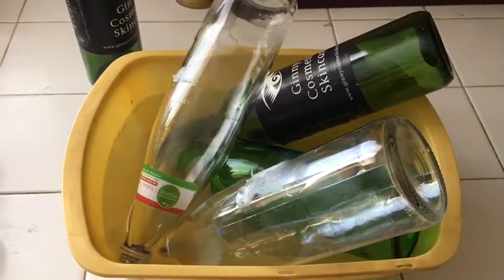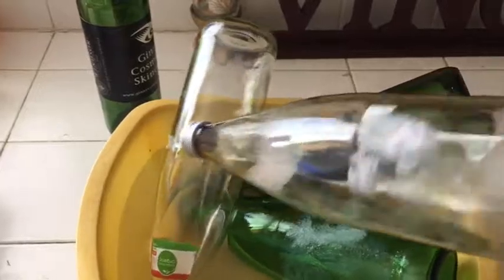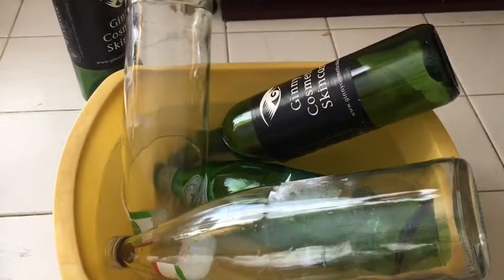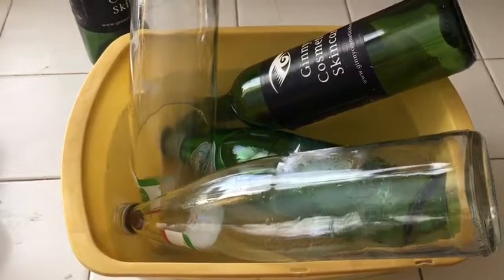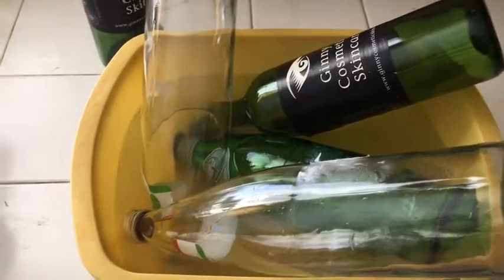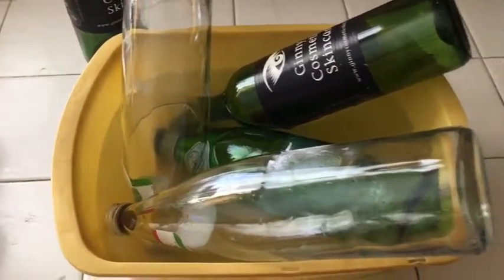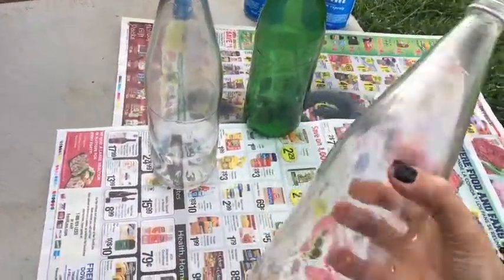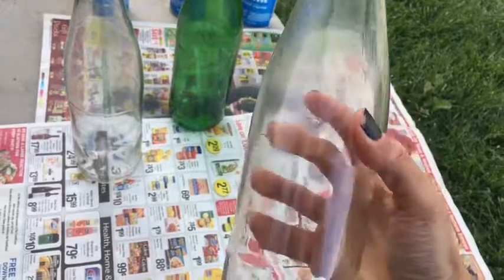The first thing you're going to do is recycle some wine bottles or glass bottles — this one is from an Italian soda. What you're going to do is soak them; they say about 20 minutes, but I did it overnight and the paper label just came right off. So soak them for at least an hour and then take the labels off.